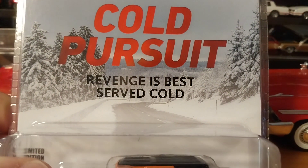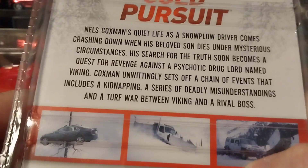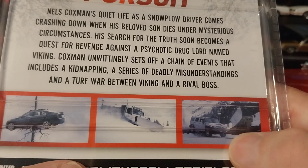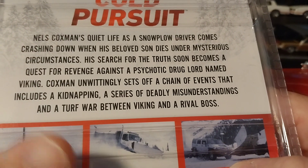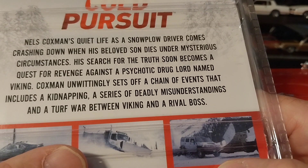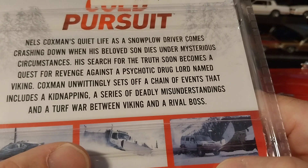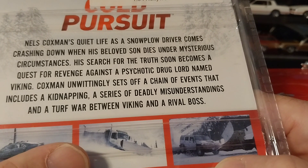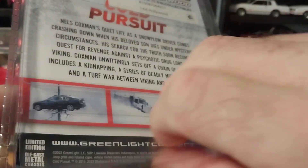Taking a look at the packaging, it gives you the Cold Pursuit movie background — it kind of takes place in Alaska, so trees, snow, and all that stuff. On the back it gives you a little bit of an insight on the movie itself, but they don't actually show the Jeep in the movie — they show a Humvee, a plow truck, and whatever car he was driving. It describes Nels Coxman's quiet life as a snowplow driver that comes crashing down when his son dies under mysterious circumstances, leading to a quest for revenge against a psychotic drug lord named Viking. It was a decent movie, not one of Liam Neeson's best, but not bad.